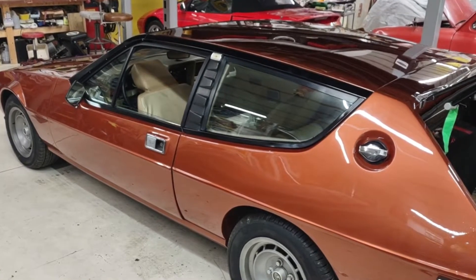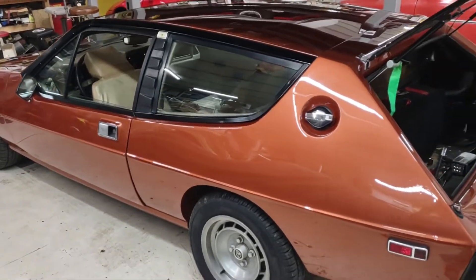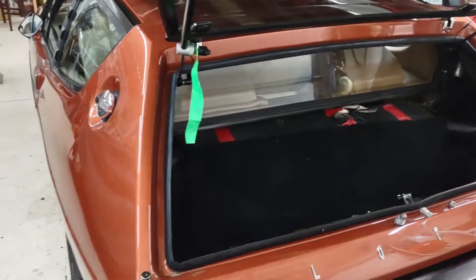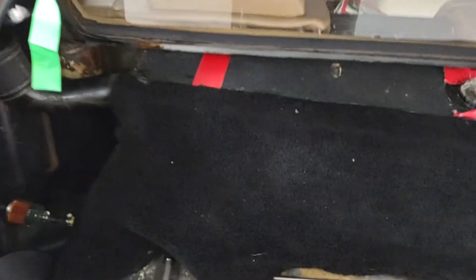There are small repairs to do on the Lotus Elite, putting it back on the road after seven years. There are little things that still need to get done, and one I found out is that the gas gauge was stuck. There was a sending unit — and there is where the sending unit is.